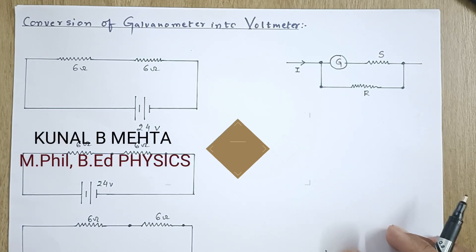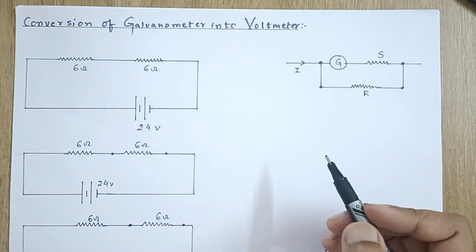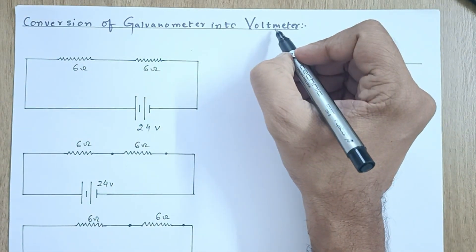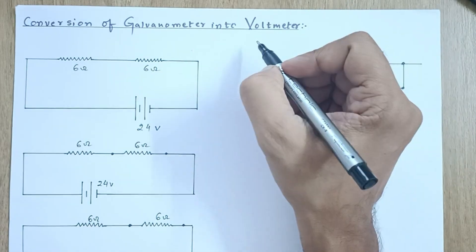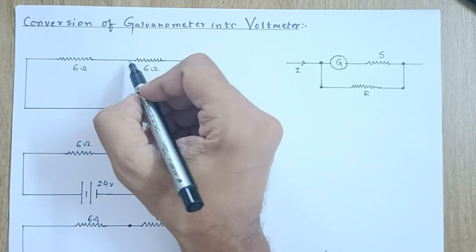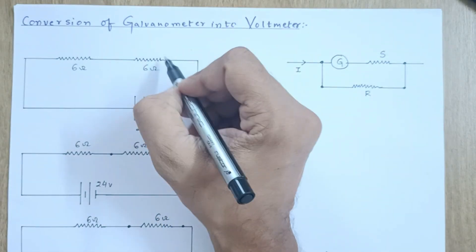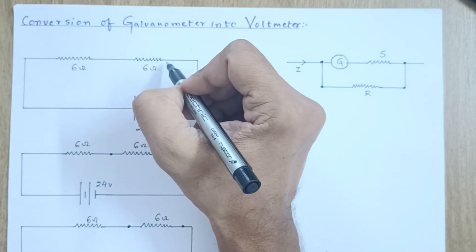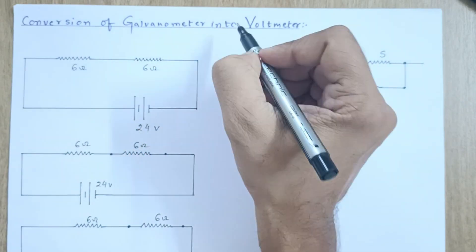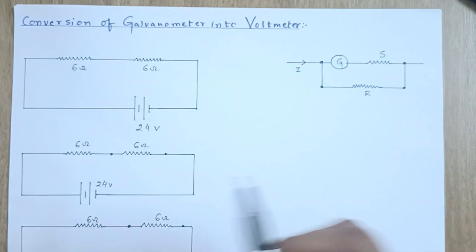Hello everyone. In this video lecture, we are going to discuss the conversion of the galvanometer into the voltmeter. A voltmeter is an instrument that measures the potential difference across the two ends of a resistor. Suppose this is the resistor across which we wish to find the potential difference; the voltmeter is always connected in parallel across the resistor, with its two ends connected at both sides.